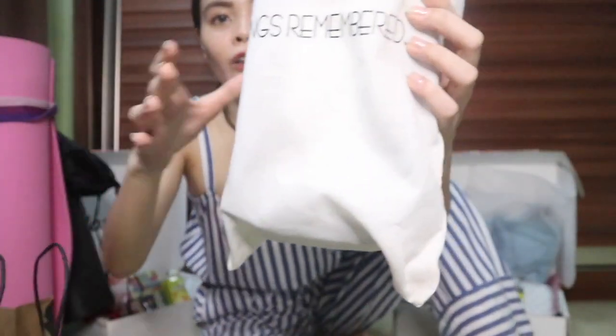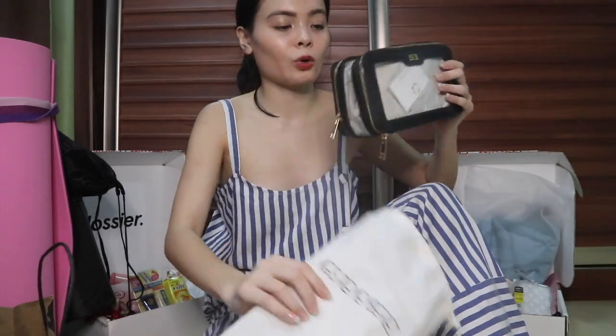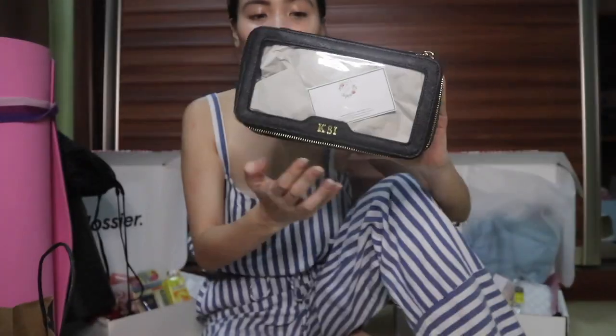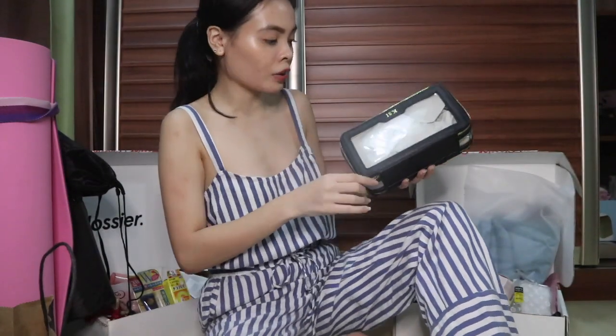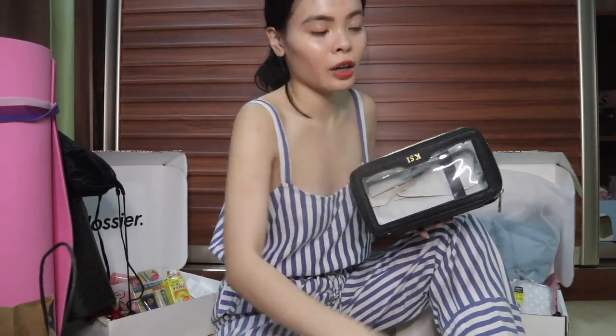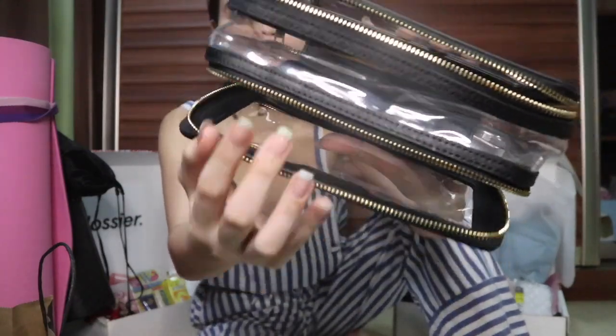This one is inspired by The Daily Edited. It came with a paper bag and a toss bag. When I open it, it has my name on it — it's really styled after The Daily Edited. It's made of Saffiano leather so it's gonna last you a long time. It has two compartments and on the back side it has an elastic for brushes.